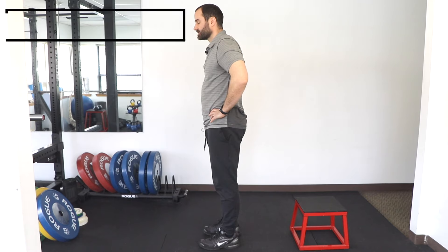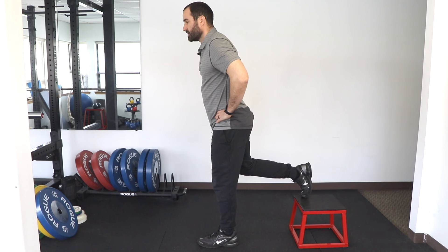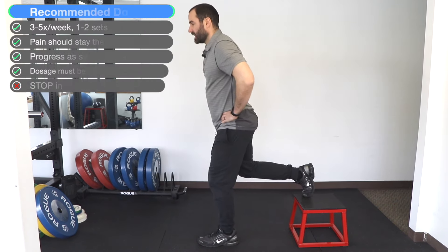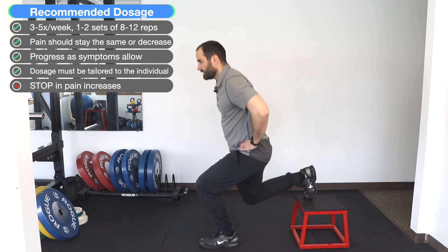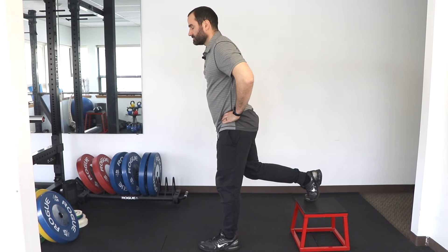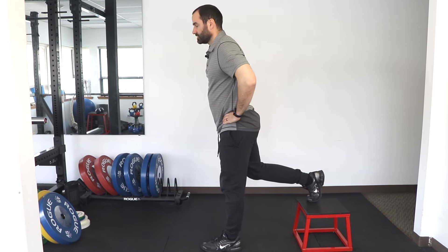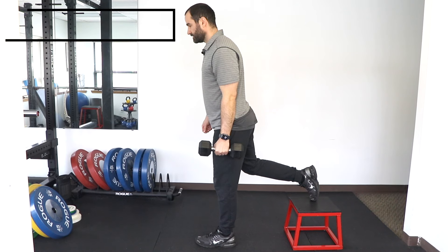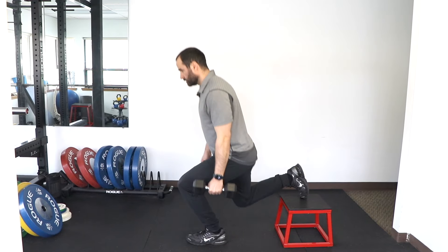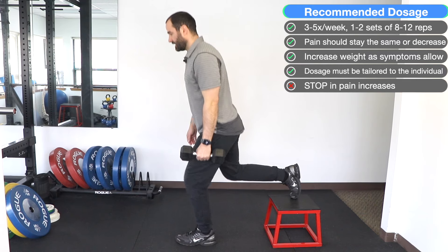The Bulgarian split squat: with a bench behind you, place one leg up on it keeping your weight over your front leg. Go down towards the floor keeping an upright torso, then stand up. You should feel most tension over that front leg. Go down as far as you can, then stand up. If you need stability, place your hand against a wall or hold a pole, then remove it as you build confidence. To increase the difficulty, hold the weight in the arm of the leg that's on the floor — lower down, stand up using that anterior thigh, and keep an upright torso.